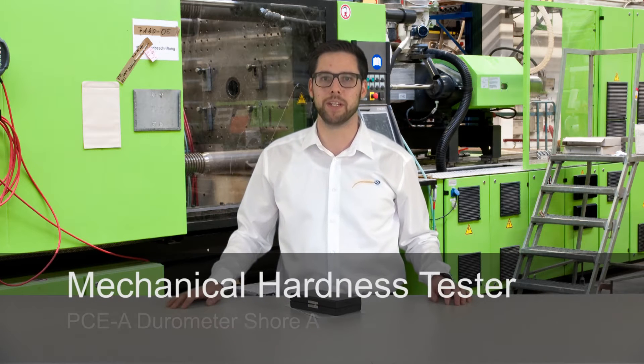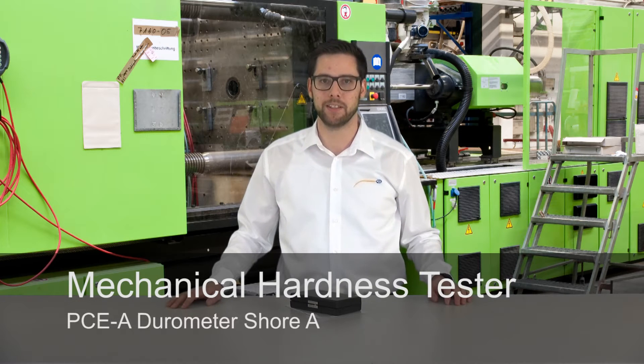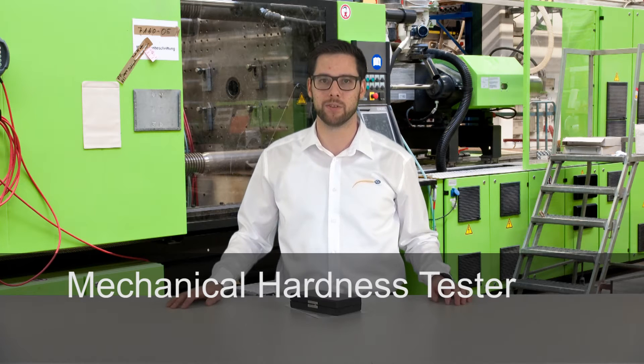Hello dear viewers, a very warm welcome to PCE Instruments. My name is Julian Geppert and I would like to present you today the durometer PCE-A. This is a mechanical durometer for the measurement of the hardness of soft rubber, rubber and elastomers in general.